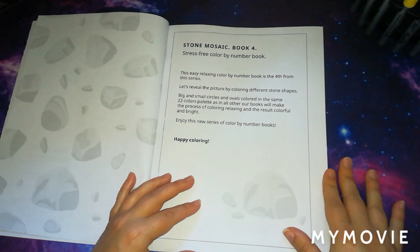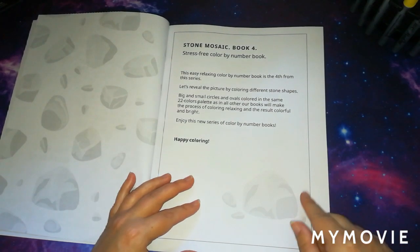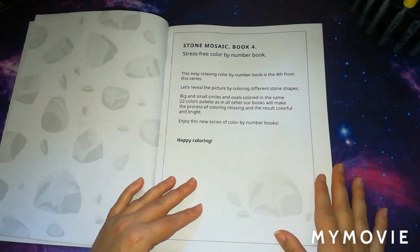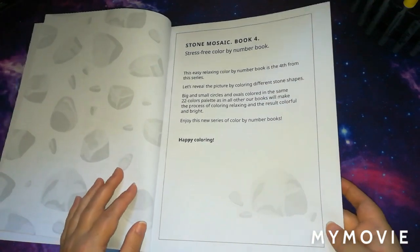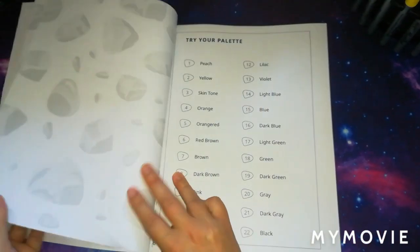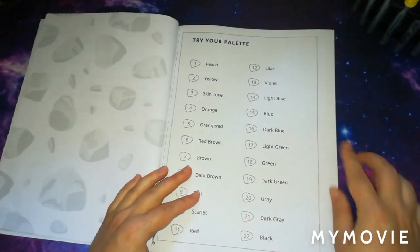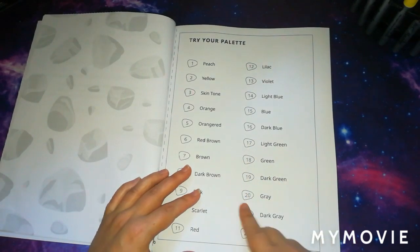They do use the same 22-colour palette throughout the book, which I like because it makes it easier for you to match up whatever mediums you're using. The next page gives you 'try your palette' — it shows all 22 colours where you can try your different media.